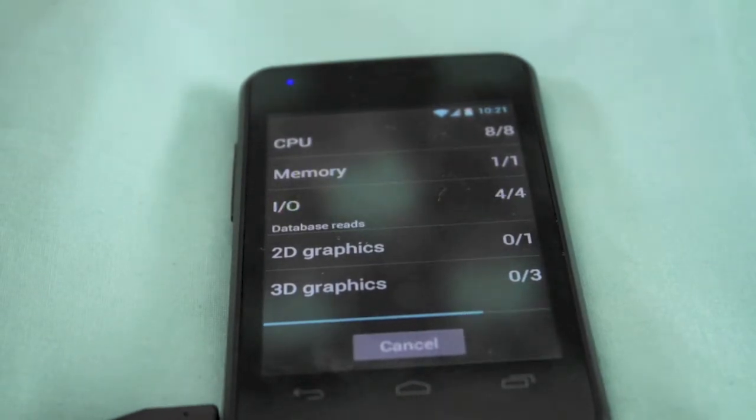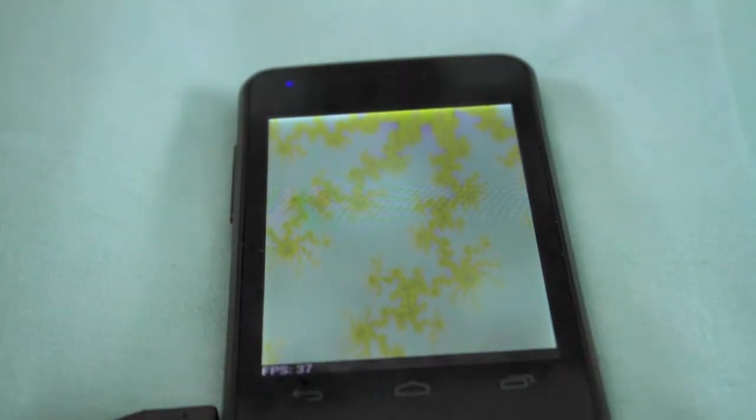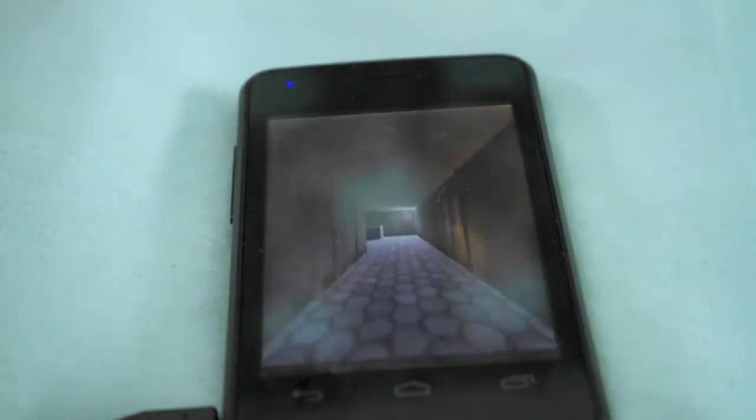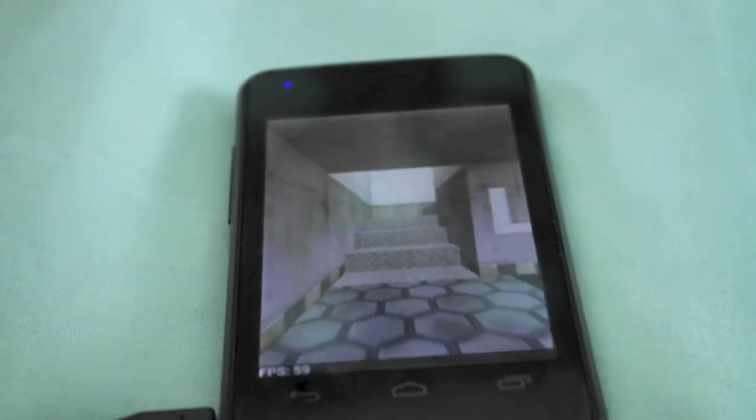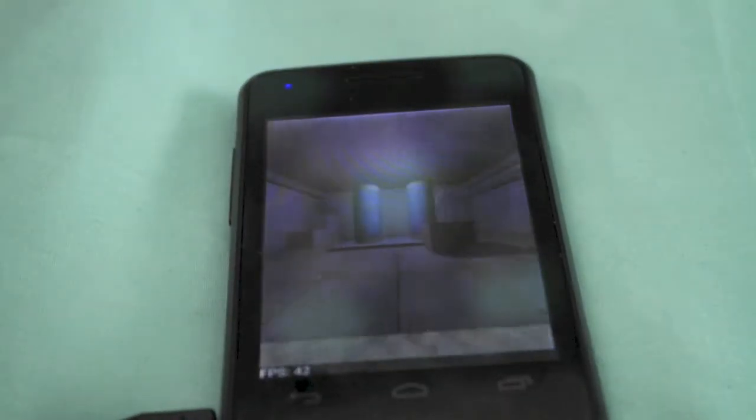In this test it runs through CPU, memory, I/O, 2D graphics, and 3D graphics. On these it's got about 50 frames per second but it's fluctuating considerably between 30 and 50, and a little bit over sometimes.